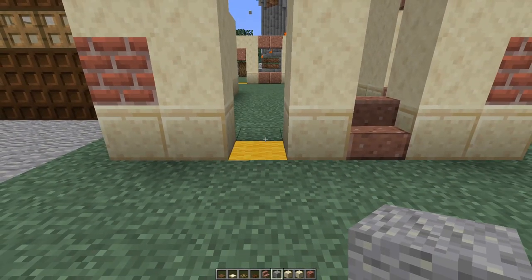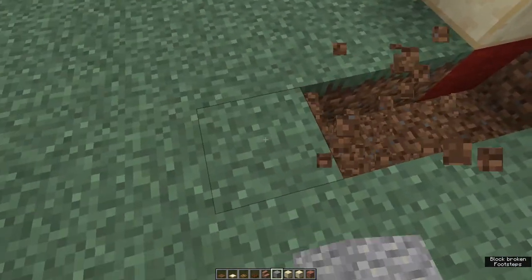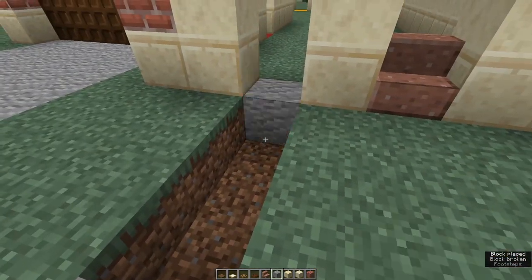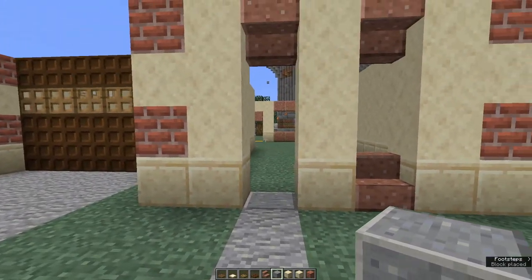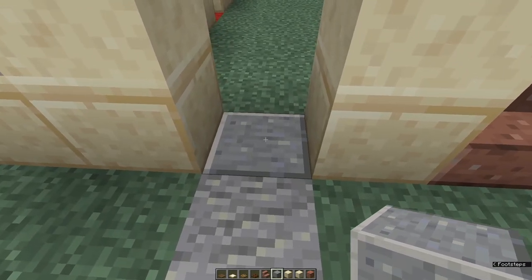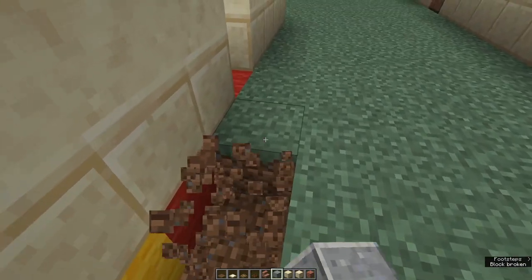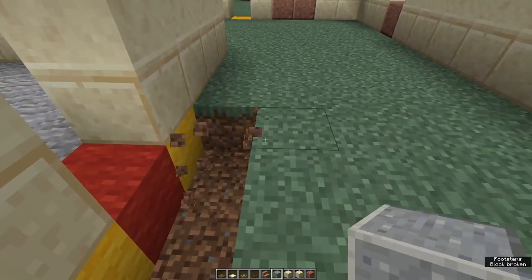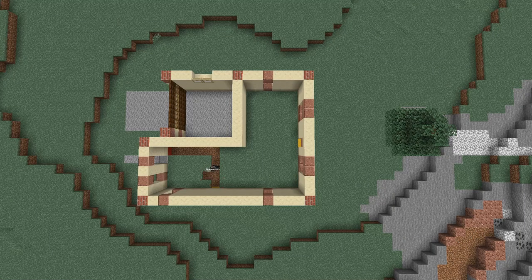Now we're going to dig out the entrance way and put a floor in there. Take out a block in your doorway and maybe a little path — put in whatever path blocks you want. Add a block for your front doorway; I've got polished andesite. Now dig out a floor going back six blocks, take out the door for your garage, and take out the rest of this front foyer. Fill it in with the block of your choice — I'm using oak slabs.